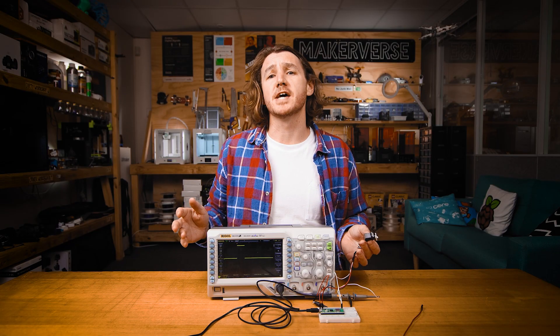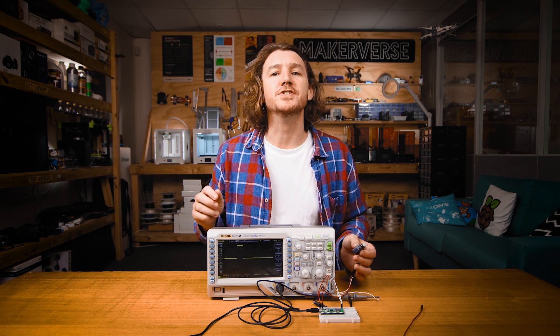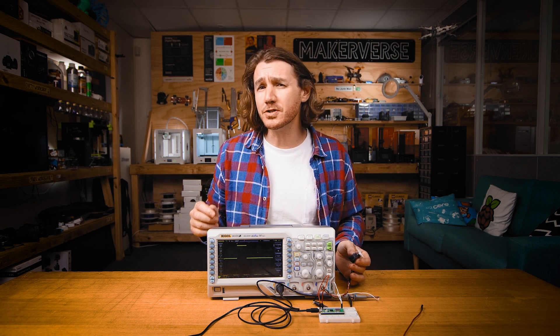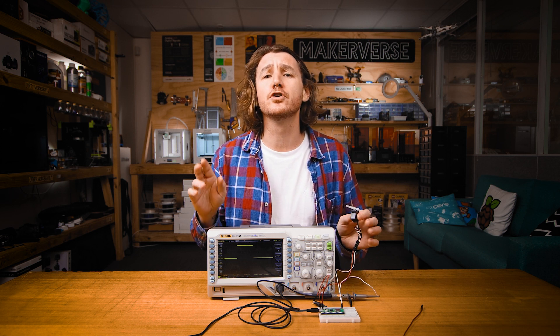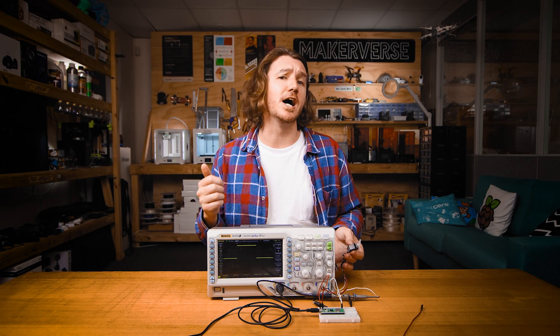Note: not all PWM is the same. Some devices like the Raspberry Pi use digital PWM, which can cause jitter in the servo. If you're experiencing this, you might need a servo driver, which I've linked in the guide if you want to check it out.